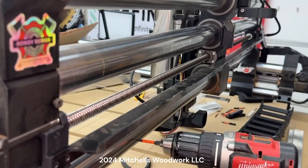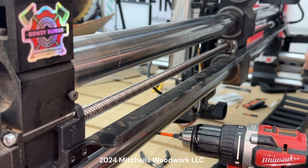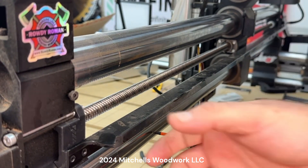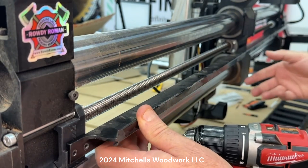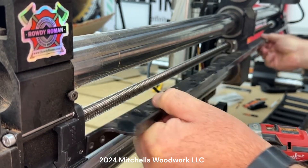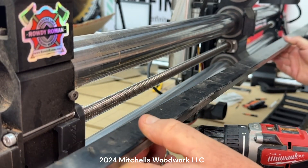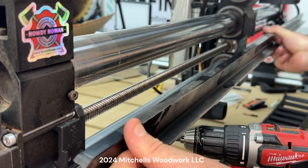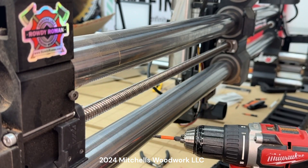One thing I'd forgotten about is there are no screws on the far end down there — it just slides up in a slot. So once you lift it out with that little ledge there, you just pull it out. See how easy that was? That's done.